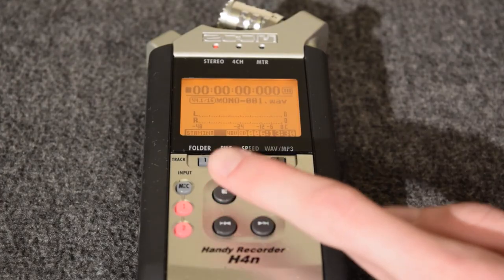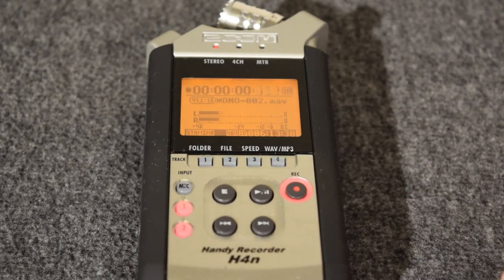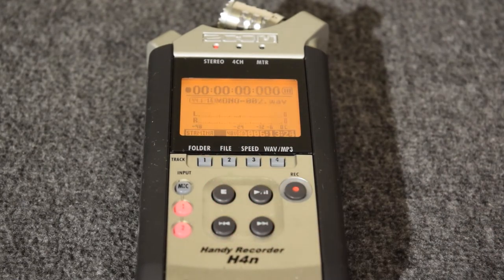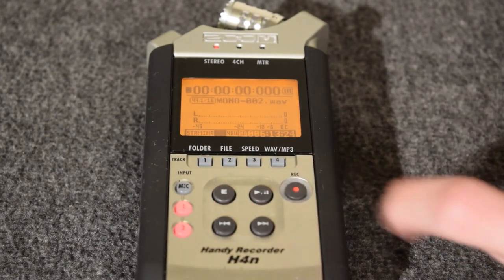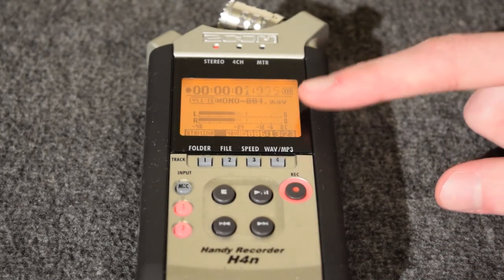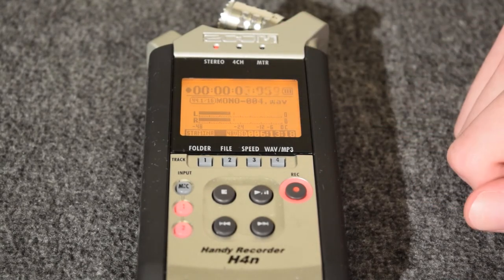To record, press the red button once — this will let you listen to the audio before you start recording it. Press the button again to start recording. Notice the levels showing how loud the audio is, as well as the timestamp showing how long you've been recording. A tip is to keep the levels between negative 6 and negative 12 decibels. If it's too loud, there will be clipping, and that usually is not usable audio.